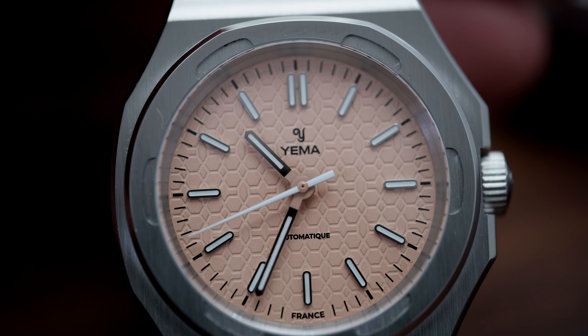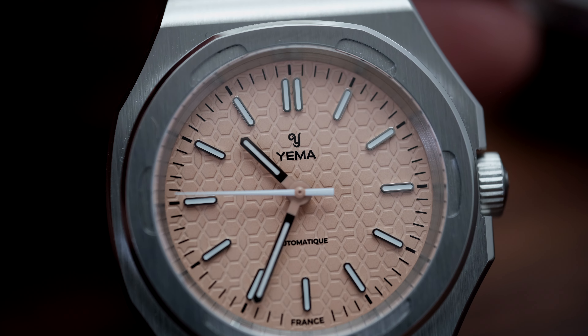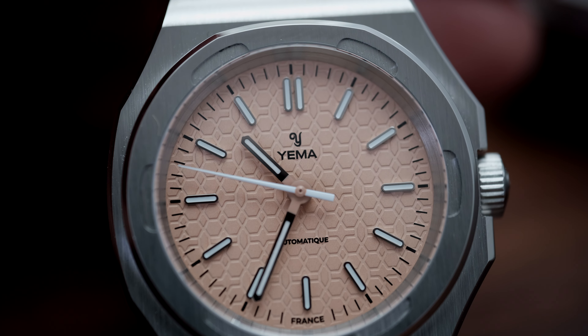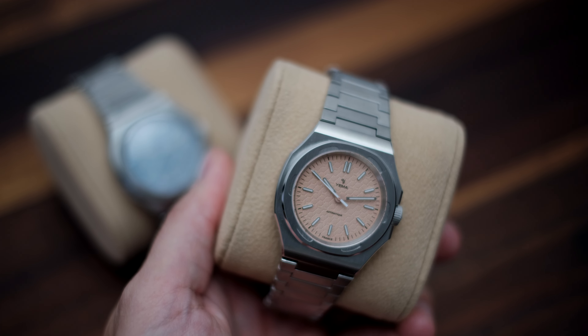The Salmon dial on the Urban Traveler here is of an excellent hue — I really like it. It's not too pink, which can be a turnoff, but it has that perfect hint of peach and copper, with the addition of a nice sheen.